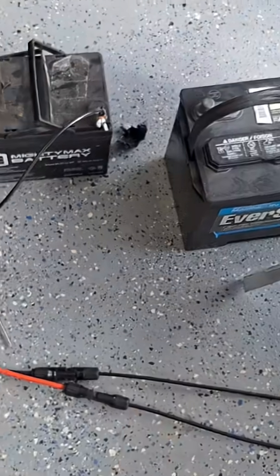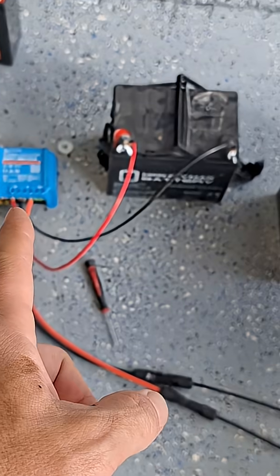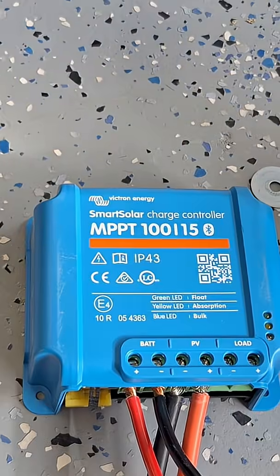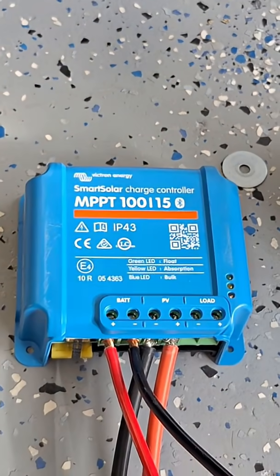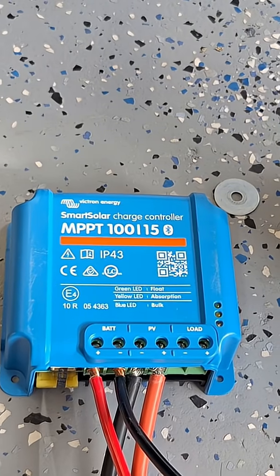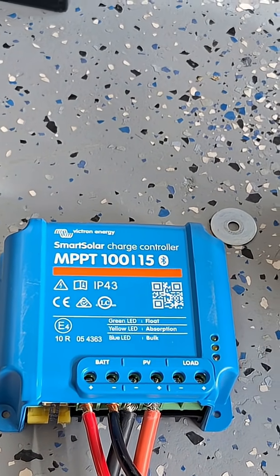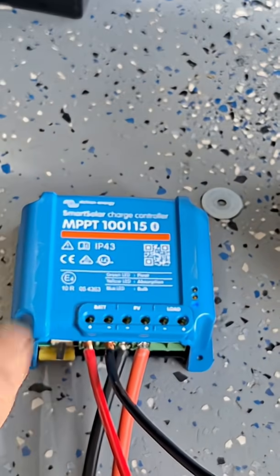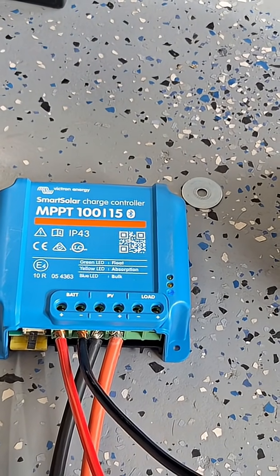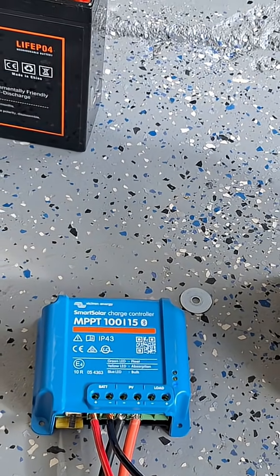Solar is really simple — you need your MC4 connectors, your solar panel, and a charge controller. Victron is my favorite. There's MPPT, which is fast — that's the multipoint tracking type — versus PWM, which is older, less efficient, and cheaper; we're talking about 30 versus 70 dollars. Get the MPPT — they hook up via Bluetooth, easy and ready to go. If you have any questions, let me know, like and subscribe, and I'll see you on the channel.